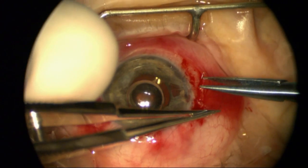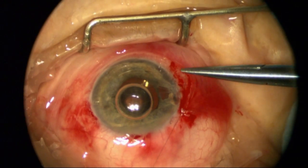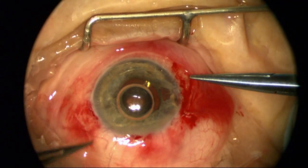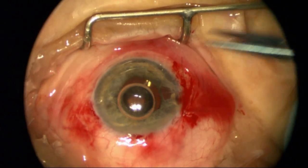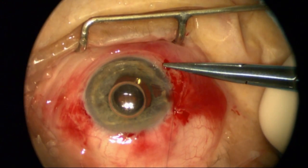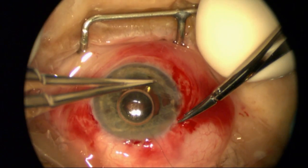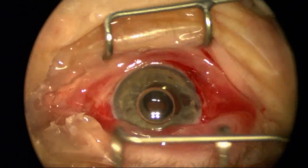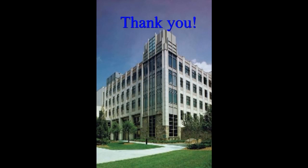I'm going to rotate the knot into the sclera and then close off that area with conjunctiva, with the knot buried underneath. In the end, it was an extremely satisfying result. The patient and family were very, very happy on day one after surgery, and the patient has done extremely well. Thank you.